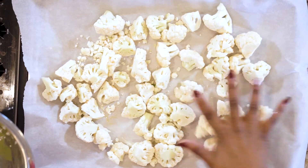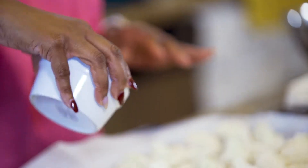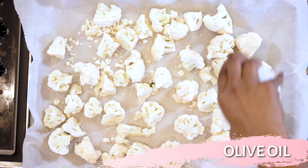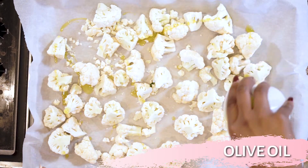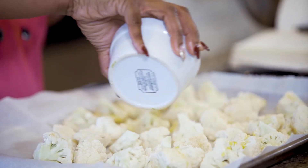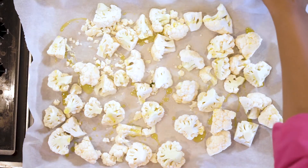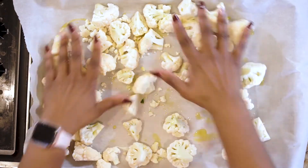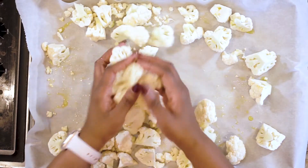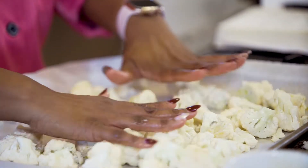Take some olive oil and drizzle it all the way over, making sure everything is coated. At this point you can use your hands — which I'm such a fan of — or you can use tongs to mix it. I'm just going to use my hands, making sure everything is completely coated. We do want it to brown and get a nice crisp.